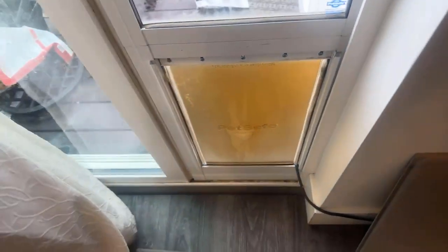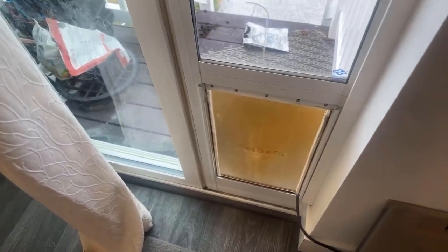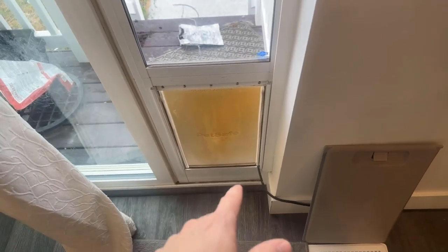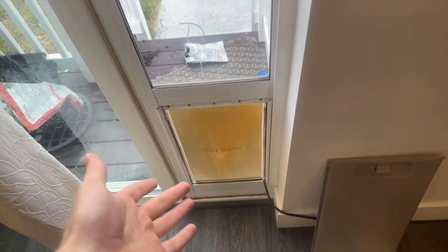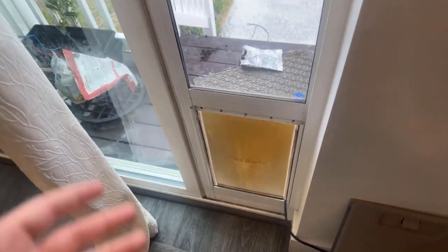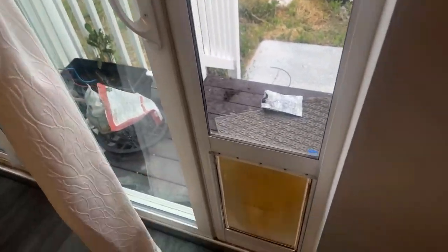Those are some of the downsides. This is a really great system because it allows us to close it at night when the dog's not going to go out, and then we can just open it in the morning and she can come in and out all day long as she pleases. Whereas before we had to come over, unlock the door, open the door, and all that.